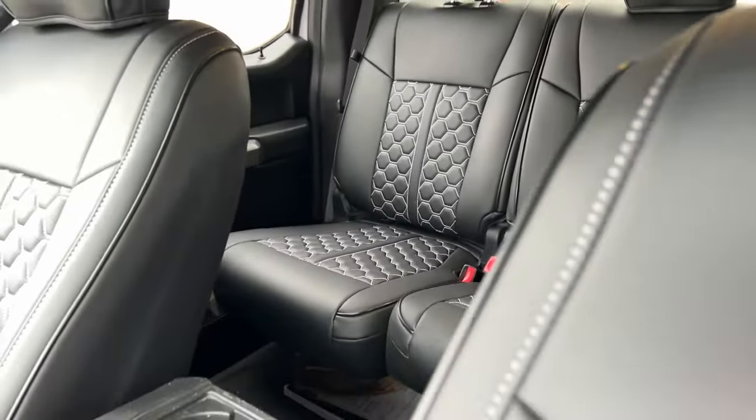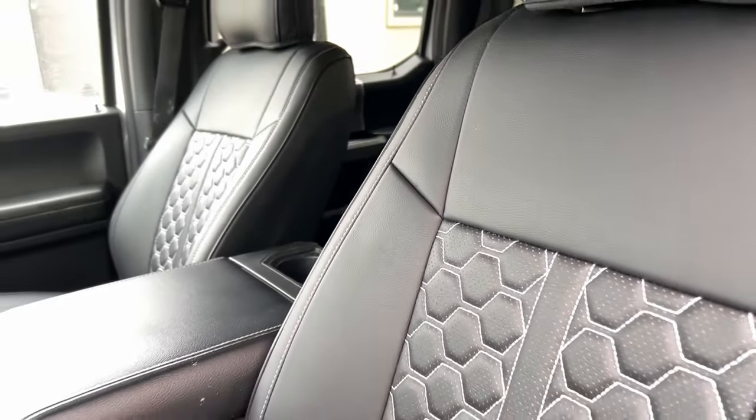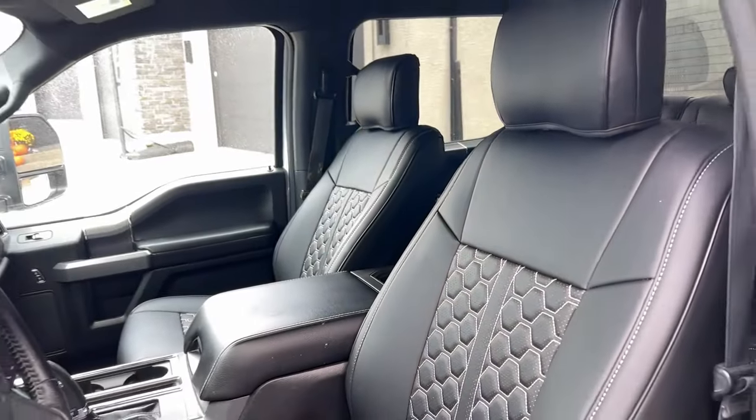We did a full revamp of the interior of my Ford F-150 — put seat covers throughout the whole truck. I have to tell you, it transformed that truck. I went with the black with the white stitching in a honeycomb pattern, and it really updated the interior. It was actually more comfortable after installation, and the fit and finish were perfect. Hopefully we'll get the same results with these floor mats.